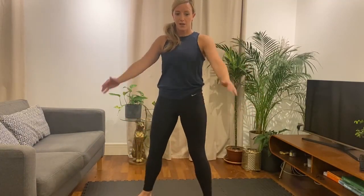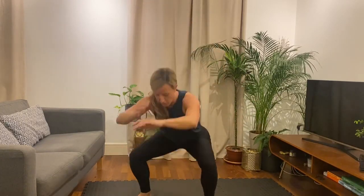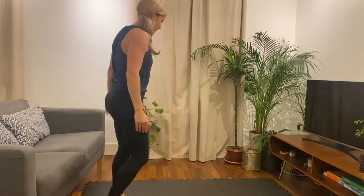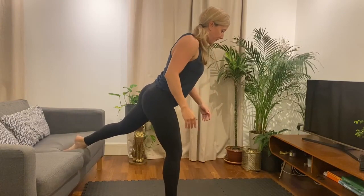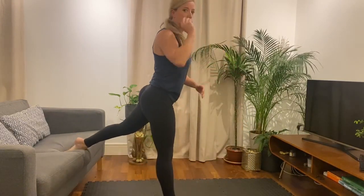So the first exercise we're going to do is a Bulgarian split squat. We did split squats on one of the previous workouts, but this time we elevate the back foot. You're going to need a couch or a chair to put your foot on. Foot's going to go up. You're going to have a slight forward lean, go forward, and then drive up.